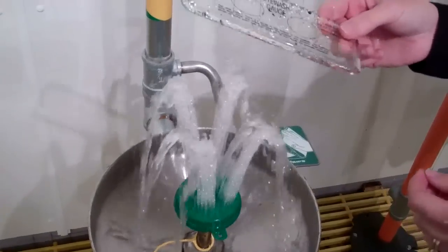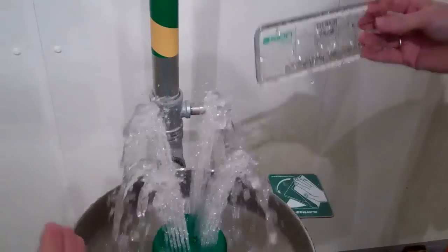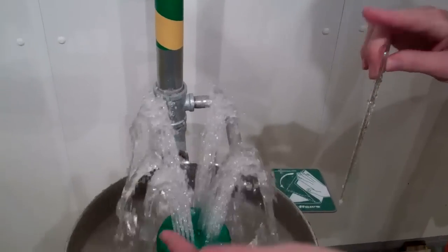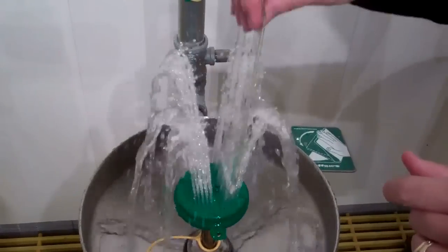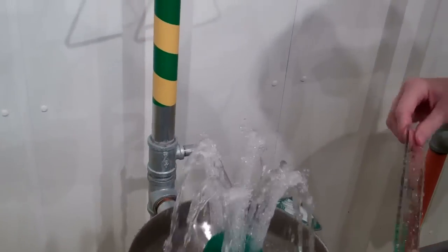The eyewash gauge on typical eyewashes is also used to separate the water flow so that you make sure that your flows on either side are good. But with the new Axian MSR, because we have the inverted flow, it's going to drench you from the inside out. You don't have to worry about that — you're not going to have any one side overpowering the other. So that's a great feature about the Axian unit.